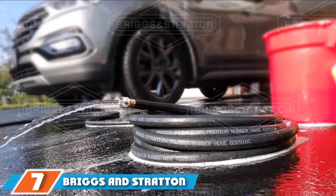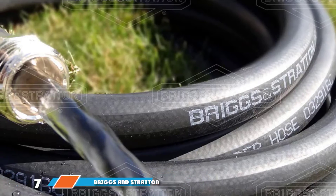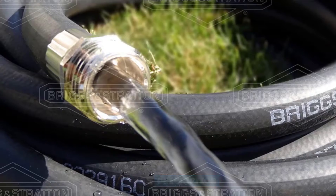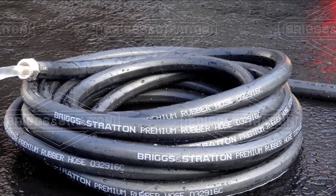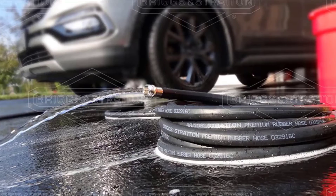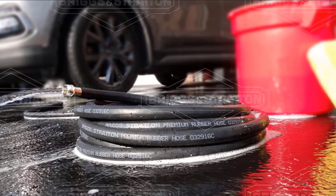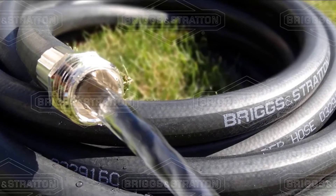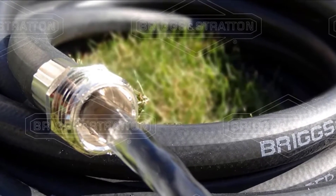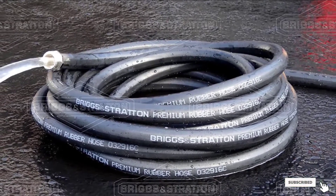Moving on to the next, at number seven, we have the Briggs and Stratton 50-foot Garden Hose. With nickel-plated solid brass couplings that are virtually crush-proof and robust genuine rubber O-rings guarding against leaks, you can tell just by looking at either end that it's built to last. This is a genuine heavy-duty garden hose with a 100% rubber cover that retains its flexibility regardless of the weather and stands up to repeatedly being dragged through the yard and across the driveway and walkways. It will also accommodate hot water up to 200 degrees.